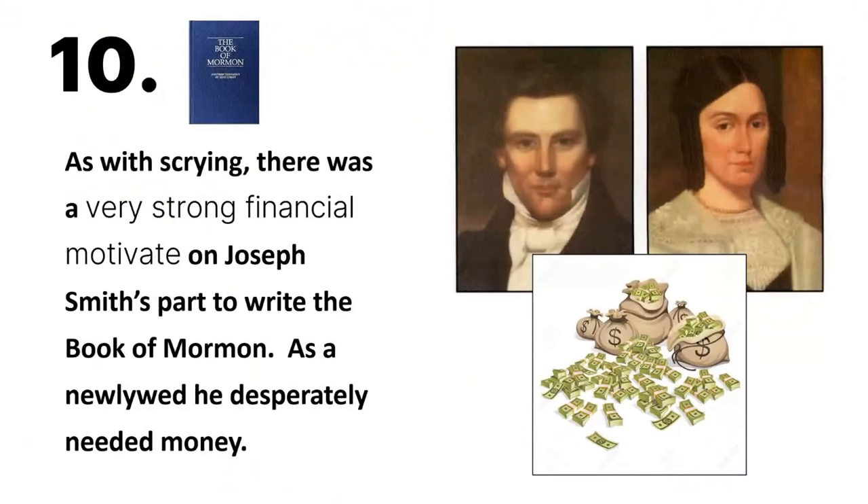Number ten: as with the scrying, there was a very strong financial motive on Joseph Smith's part to write the Book of Mormon. As a newlywed, Joseph desperately needed money, and he knew he was not going to be a successful farmer. The Book of Mormon became a new way to make money based on his reputation of having special powers to find hidden things. This is evidenced by the fact that Joseph Smith tried to sell the copyright of the Book of Mormon later on.